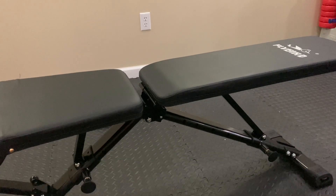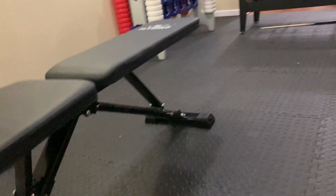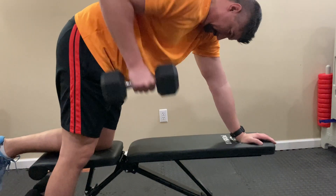You can also use this for a good number of other exercises. A full body workout could be something like a sitting shoulder press into a bench press — that works your shoulders and your chest muscles. You can also do a bent over row, which will work your back.